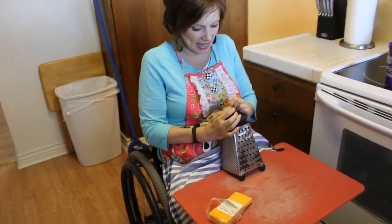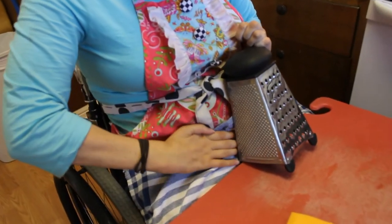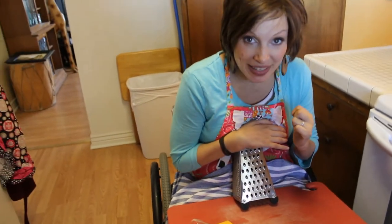Put it right at the edge of the cutting board, just like this. So it kind of sits down in like that, rest against my belly, and then I lean on top of it like this.